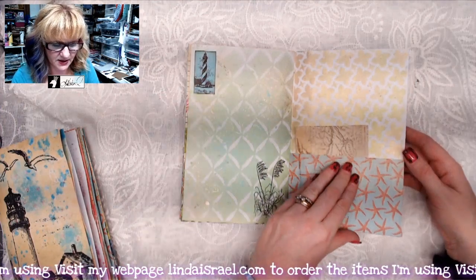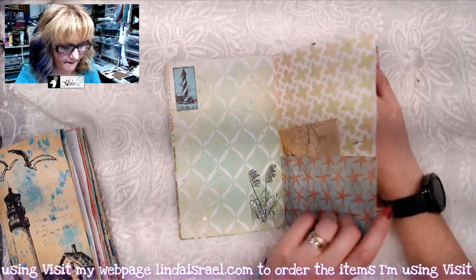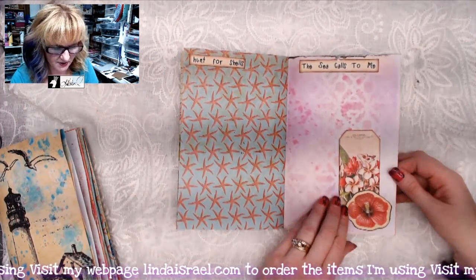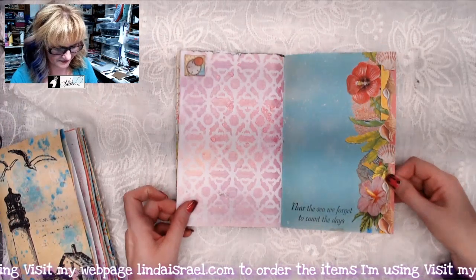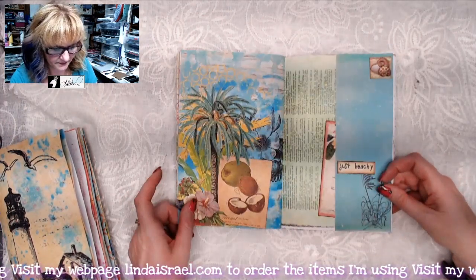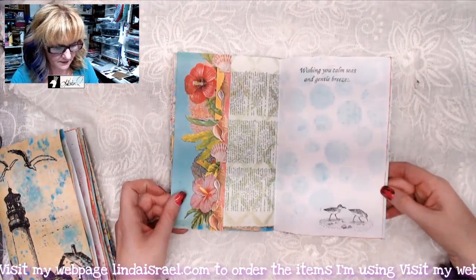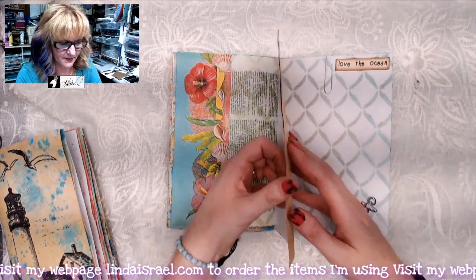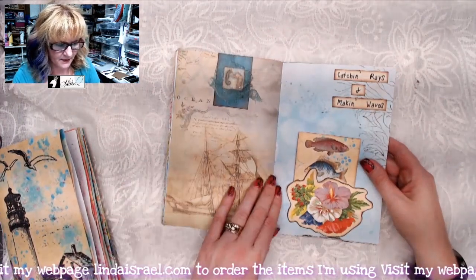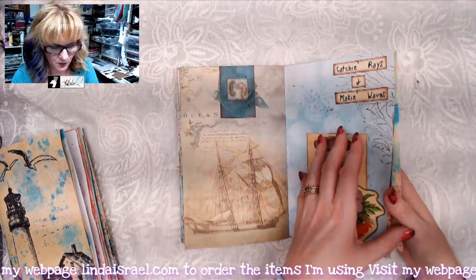This comes in the Sea Breeze kit — this is a rubber stamp again. 'Hunt for shells,' 'The sea calls to me,' 'Near the sea we forget to count the days' — I stamped those on there.